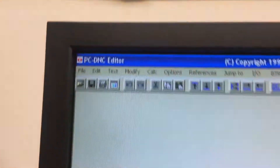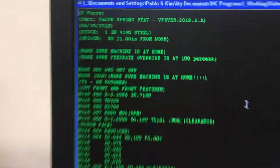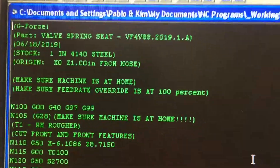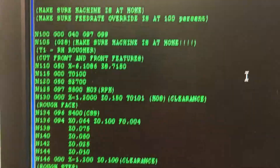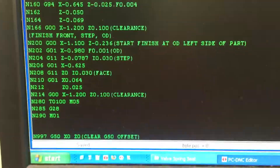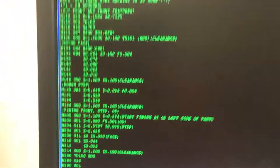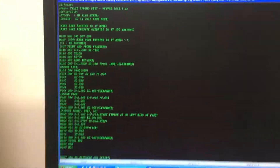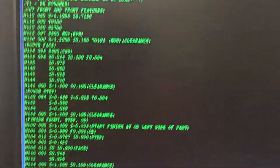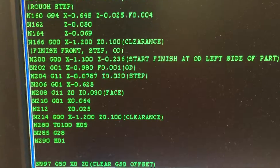I have the PCDNC editor running and I'm going to load the program. This program is written in a human-readable form with comments and everything. This is not something that a Mori Seiki SL2 or SL1 would understand, but this software will strip out the stuff the Mori Seiki doesn't want to see and give it to the machine the way it wants it, while still leaving it the way I want it. I can have decimal points in here, put in comments, and not worry about using up memory.